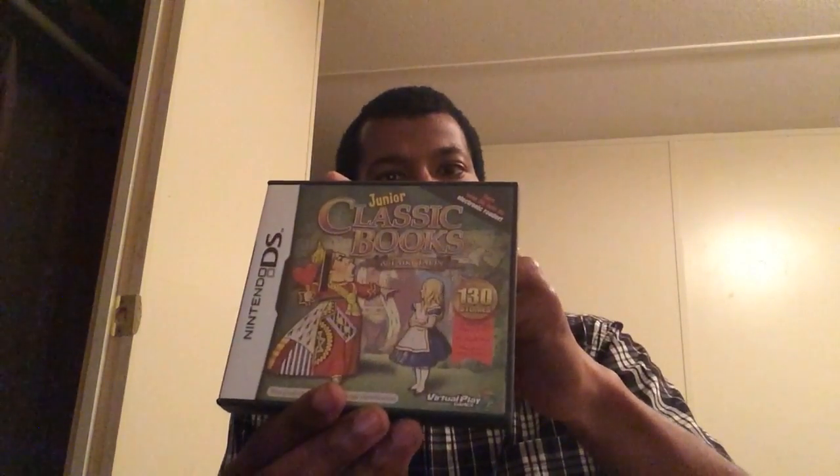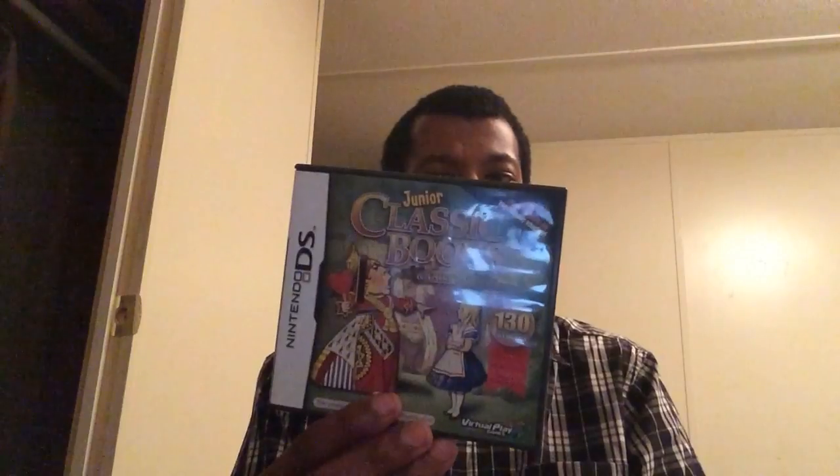This is a Junior Classic Book Collection. Sometimes when I don't want to drag along my Nook, I'll take this with me. It has 130 classic books according to the back of the box — the Grimm fairy tales, some classics like Treasure Island and such. Good.